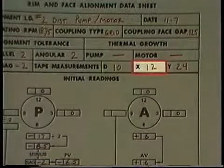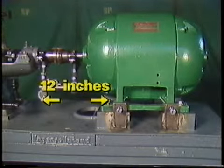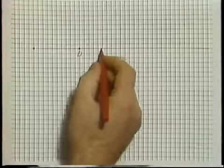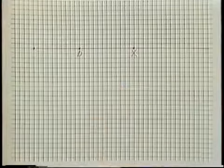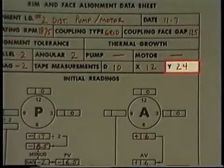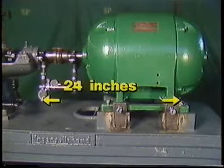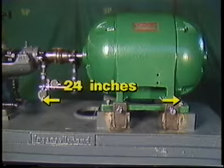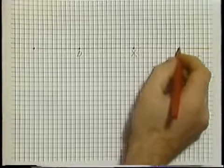Now, we'll need the value of X, which is the distance between the target of the A dial indicator and the center line of the support bolt for the inboard motor foot. In this case, X is 12 inches. To plot this point, we'll move along the baseline from point D 12 increments and make a point labeled X. Next, we need the value of Y, which is 24 inches in this example — the distance between the target of the A dial indicator and the center line of the support bolt for the outboard motor foot. We'll move from point D along the baseline 24 increments and make a point labeled Y.